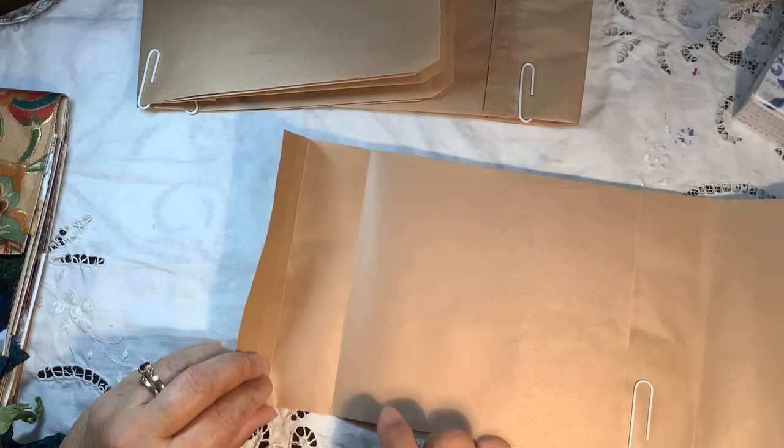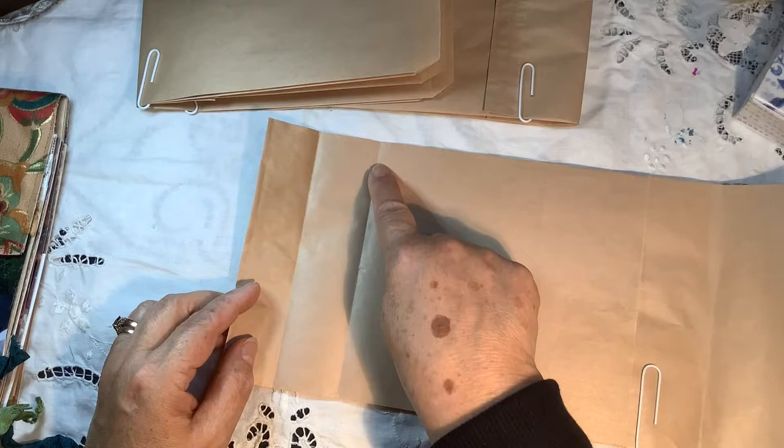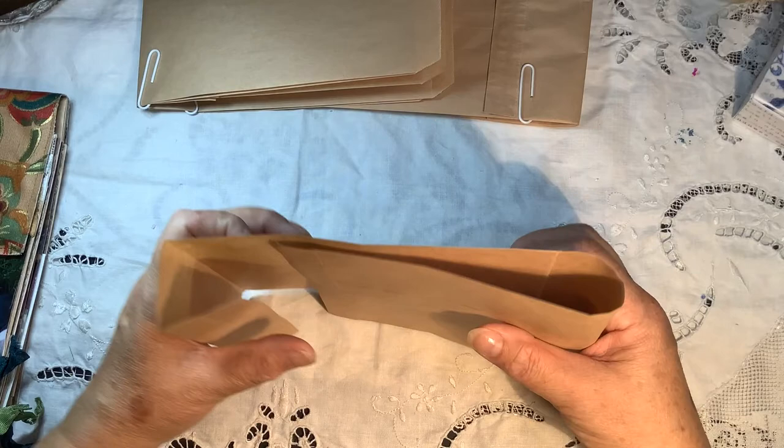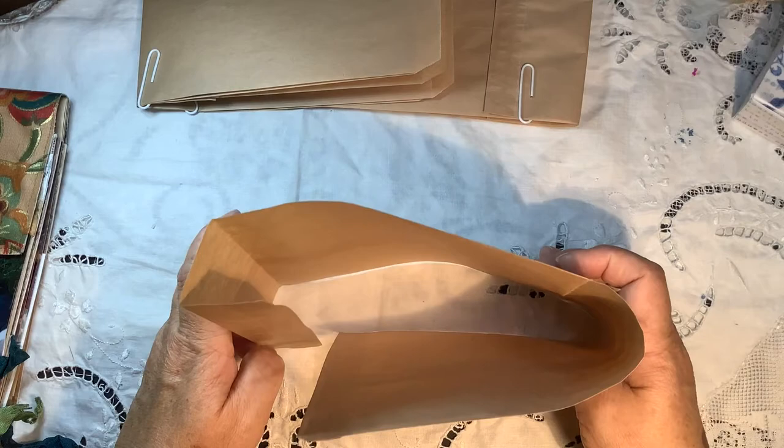I took a piece of a cereal box, cut it slightly smaller, and put a piece of cardboard right inside here. Then I covered it with decorative paper afterwards, and covered the whole thing with decorative papers and material, which reinforced it. Once you get it all together, it becomes really strong, using a combination of papers and fabric.